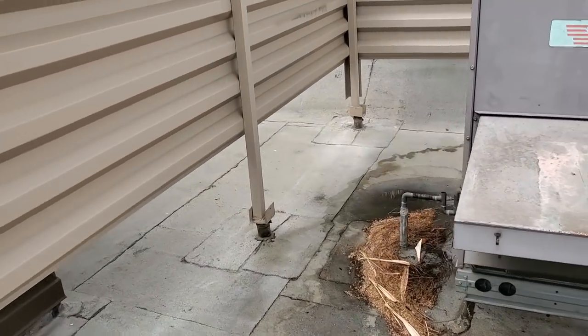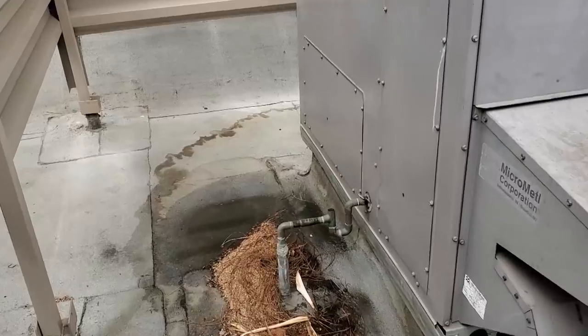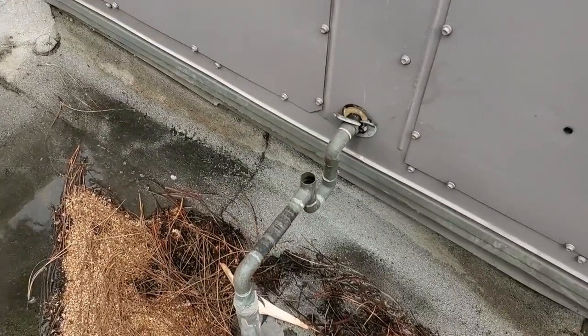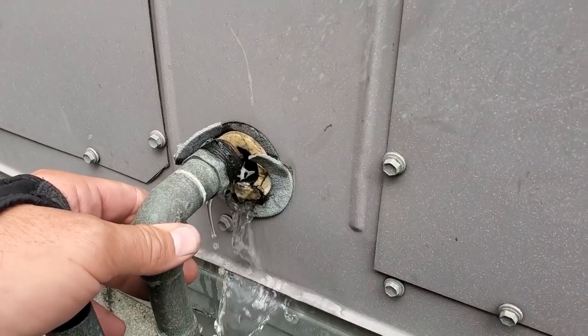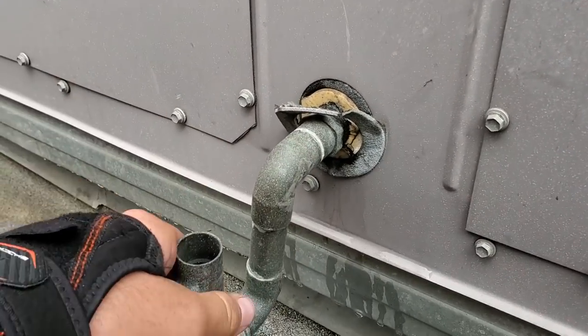I have a feeling we're either going to have a plugged-up drain or a broken drain pan. This Carrier unit is notorious for having broken drain pans. It doesn't look like it's broken — well, yeah, it's broken. Look at that. It's plugged up too, because it should still be somewhat draining.